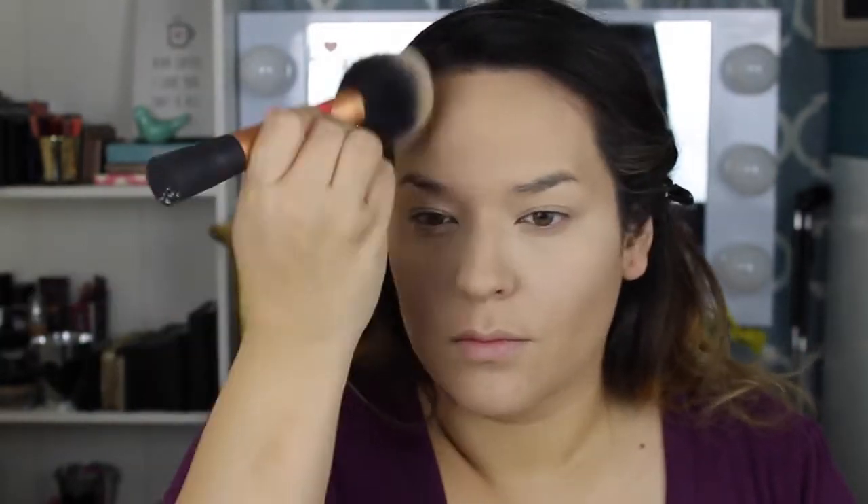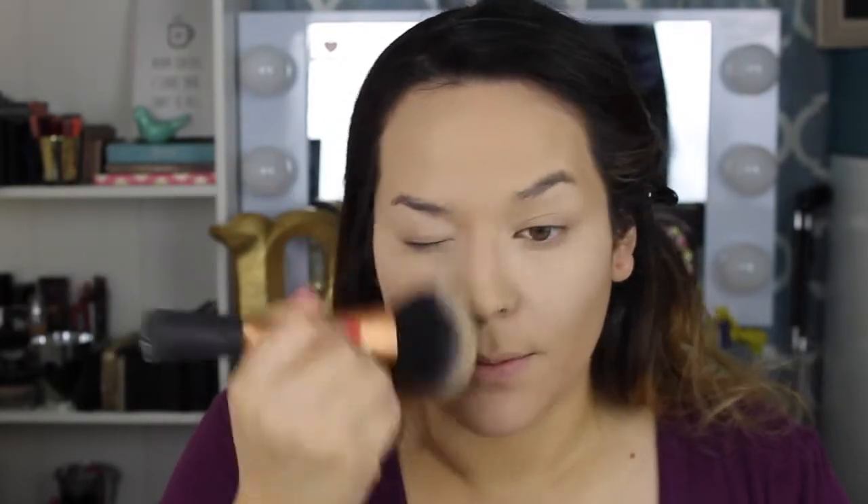To set my whole face I'm using the Maybelline Fit Me powder I just bought. It's really nice and with a full coverage look it covered me really nicely. I haven't tried it with a BB cream yet to see if it covers even more, but it worked great with this look.